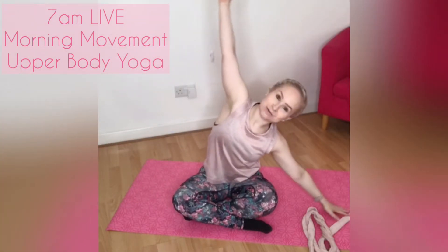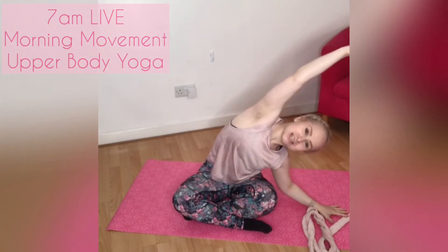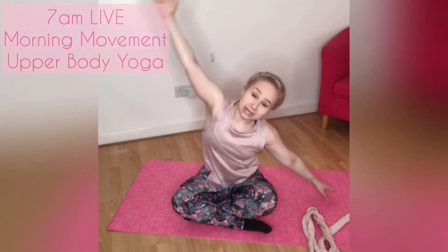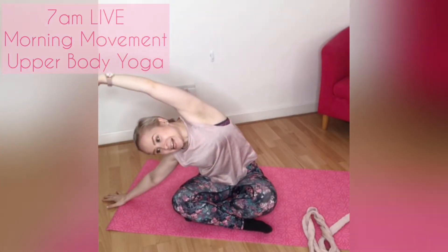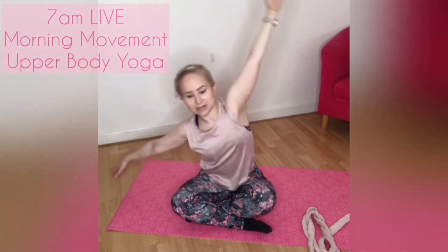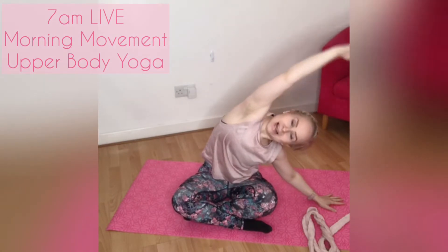Come through centre and then reach up and over, finding that length and that stretch down the side of the body. Keep this going in your own time, stretching, lengthening and releasing through. Working down the side of the body, keeping the shoulder blades down the back and just finding some movement.